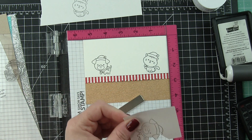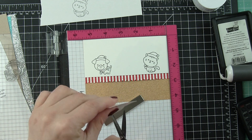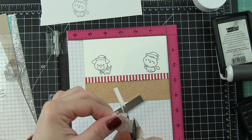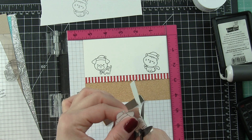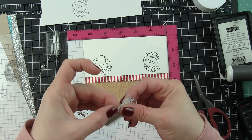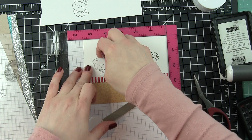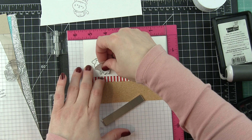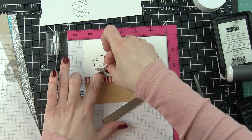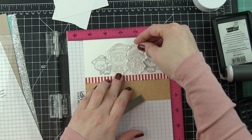I created full masks for all four images because I want to add not only some inking to the background — to show how great it is to add texture or color to the background with these masks — but I'm also going to be adding falling snow with the Falling Snow stencil and white embossing paste. Masks are so handy and work fantastic for these kinds of techniques. When creating a mask, try to cut right on the black line. That's going to ensure your mask fits within the black line of the stamped image. You don't want a little white shadow all the way around, so try to cut on that line or just inside — that gives you a really nice mask.